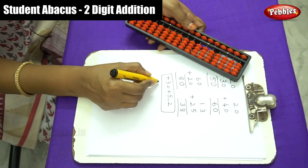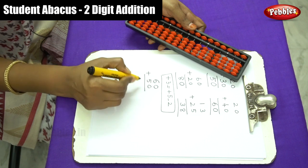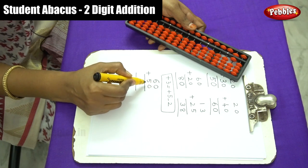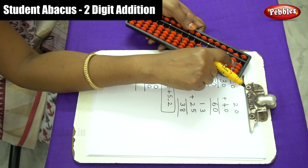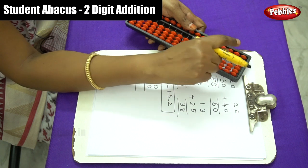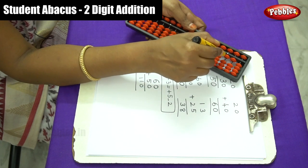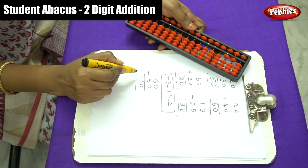Now let's do one more: 60 plus 50. For 60, move 0 in ones and 6 in tens. For 50, add plus 5 in tens — but here plus 5 requires the formula: plus 5 equals plus 10 minus 5. The answer is 0 in ones, 1 in tens, and 1 in the hundreds rod — that is 110, a three-digit number.